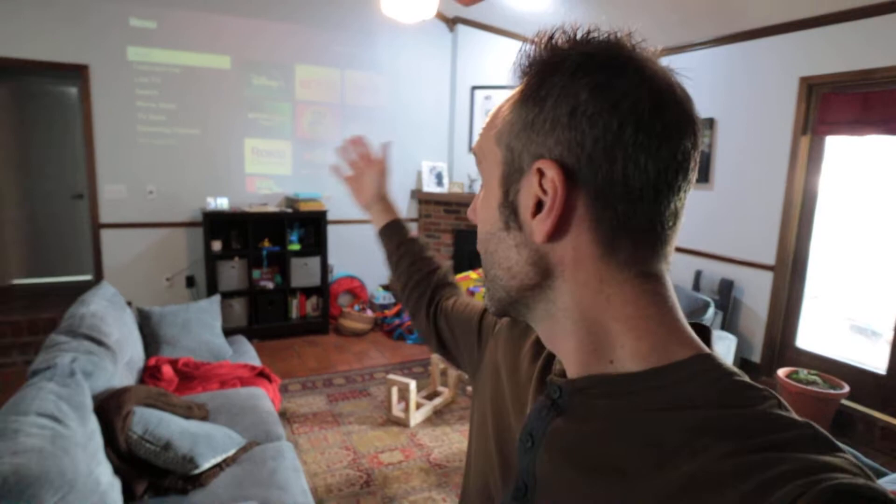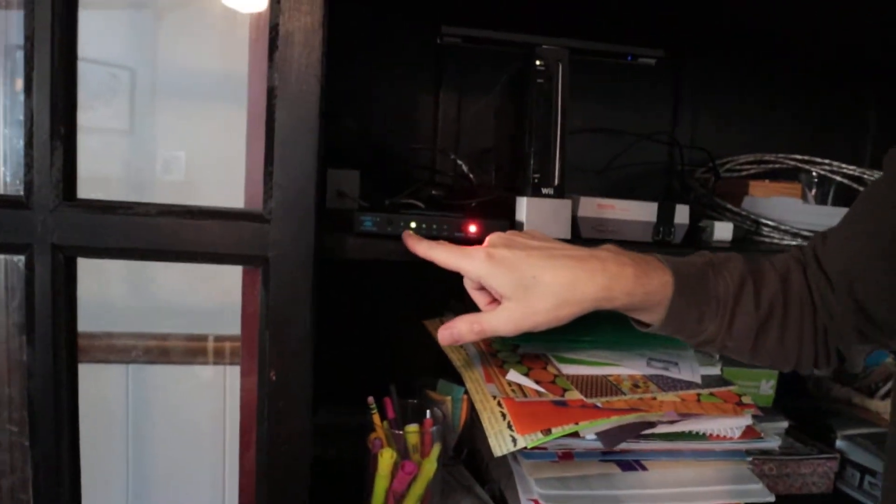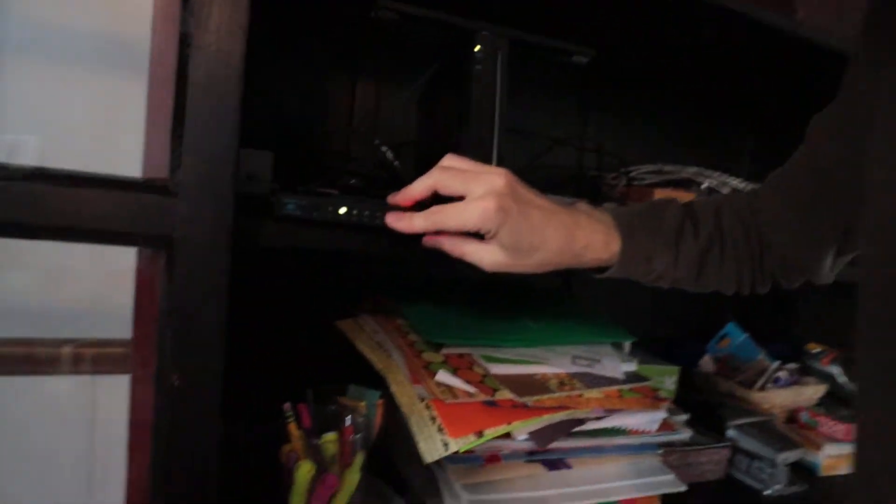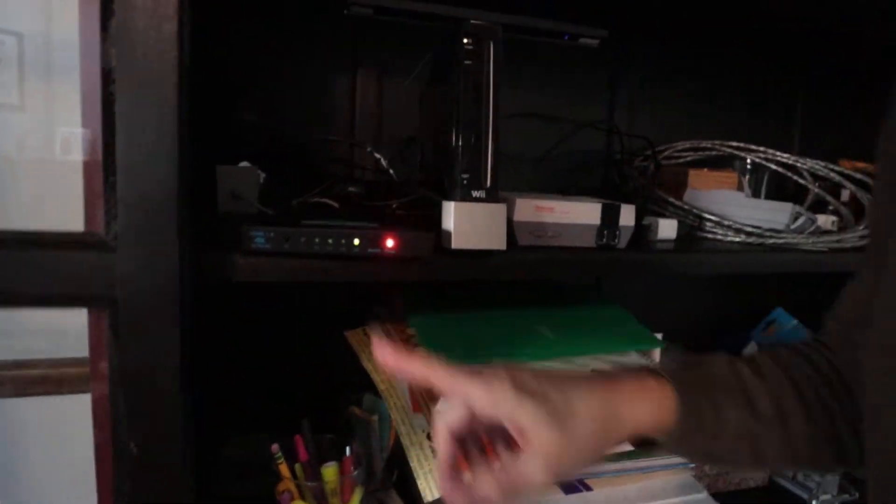We have the Roku up on the wall pretty much all the time — that thing just stays on. So whenever we turn on the projector, this is what's up there. Now, if you want to play Nintendo, you want to switch to the right source. So you press the switch button — it goes to L2 — but nothing happens. There's no signal, so we press it again and then we have L5.